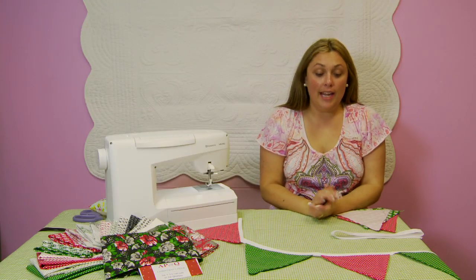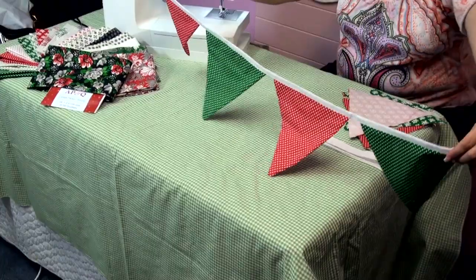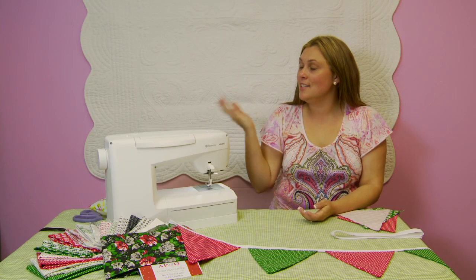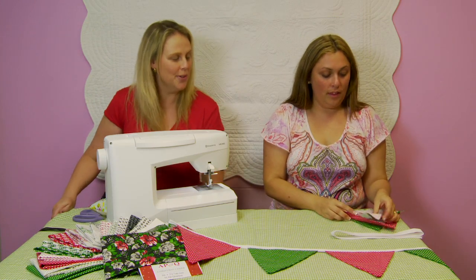Hi, my name is Alison Nicol and today we're going to be doing a super fun project. We're going to be making this lovely bunting. And today I brought along a very good friend of mine, Jodie Sutton. Hello Jodie. How are you going? Good, thank you.